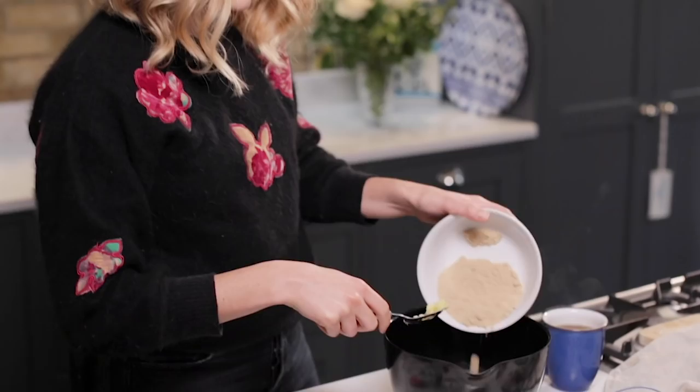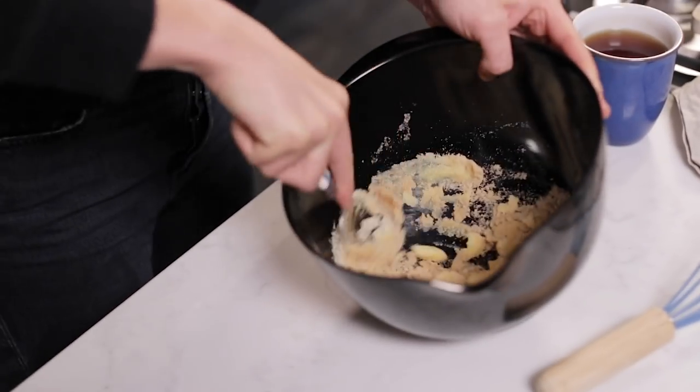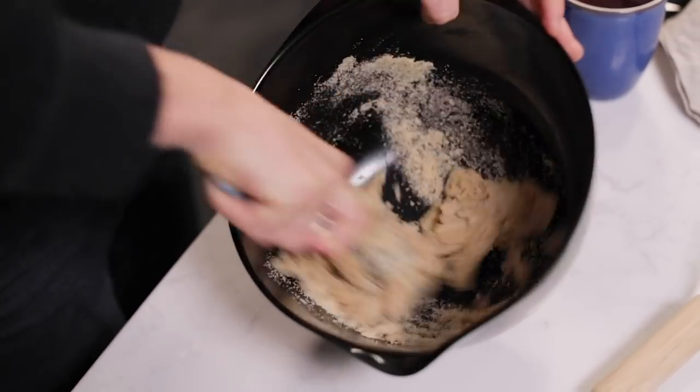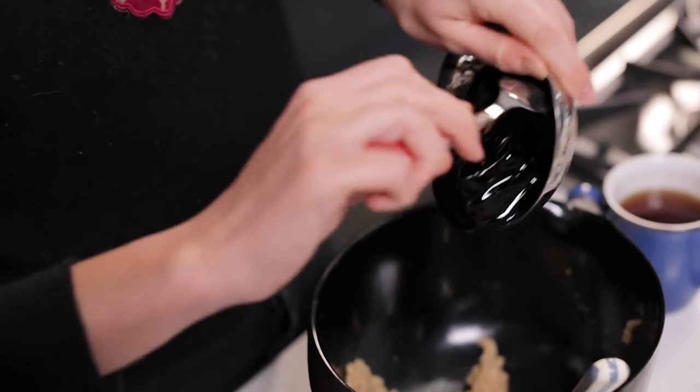The first thing we want to do is cream together the ghee and the sugar to make a nice smooth paste. You can see it's kind of coming together like wet sand. Now we have the sugar and the ghee nicely combined.